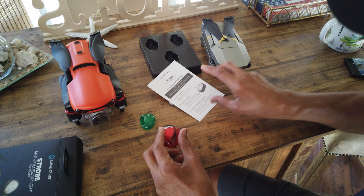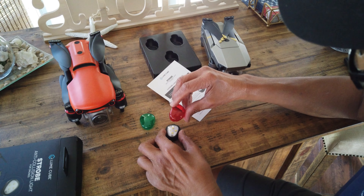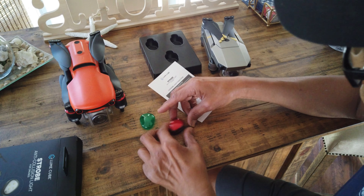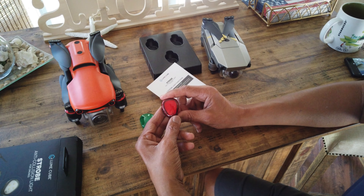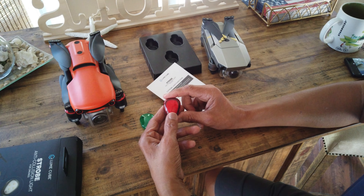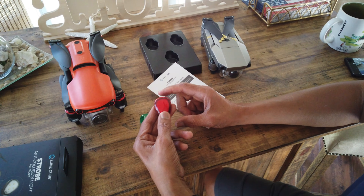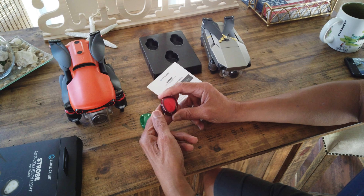You can also put on the lens. Just snap it on like that — perfect. And you can still press the button to turn it on. Turn it off. So you have a choice of red or green lens.